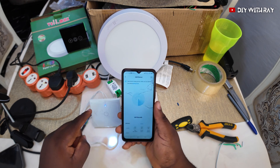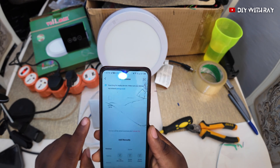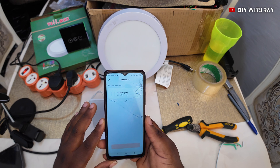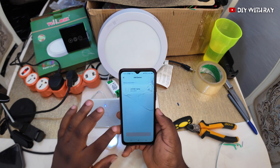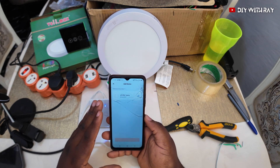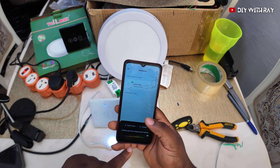Searching for the device — since it's in pairing mode, we'll see it shortly. There it is: Wi-Fi and Bluetooth. I'll click it. It showed my Wi-Fi password, but I'll change it after this video. Now it's adding the switch to my list of smart devices. When you add it to your Android and download Google Home, you can use OK Google to control your switch and many other smart devices.